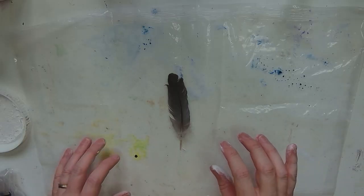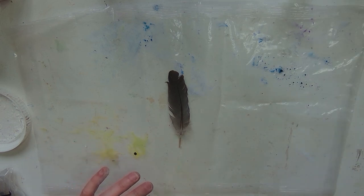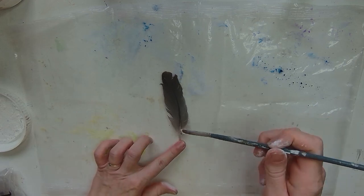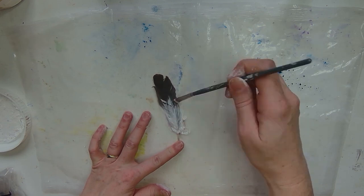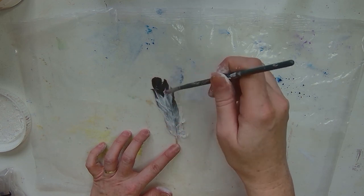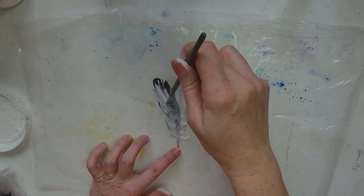Hello and welcome back to my channel. I hope you're all doing well. Today I thought I would do a little altered feather with you — some of you might have seen these over on my Instagram channel. I've been really enjoying making these lately. It's the perfect time of year here in the UK to collect feathers; it's autumn, so I've been out collecting feathers and making loads of these.